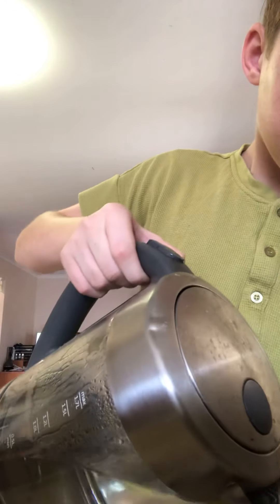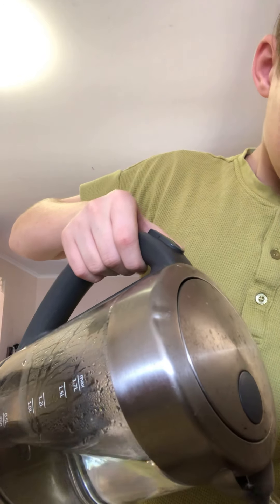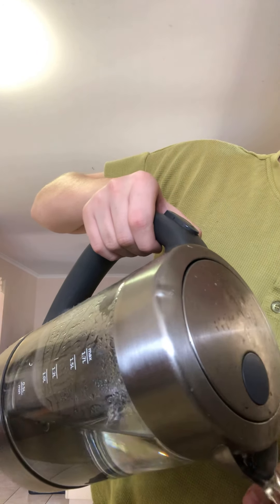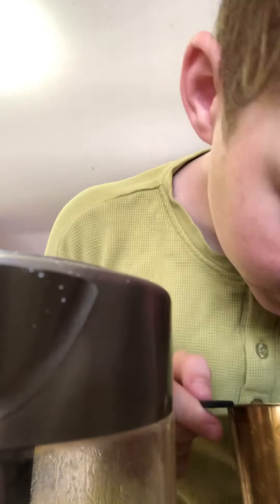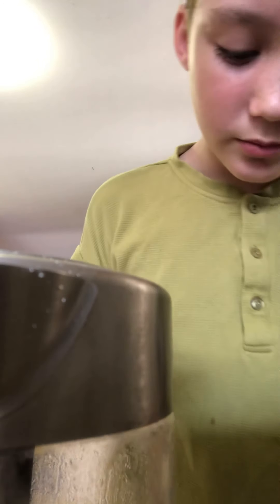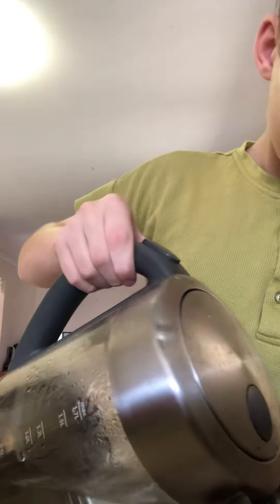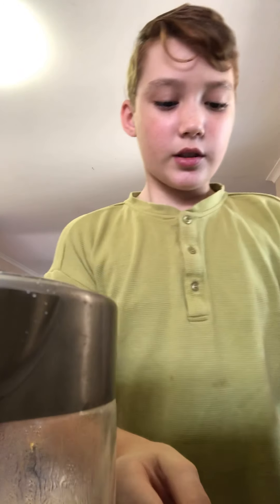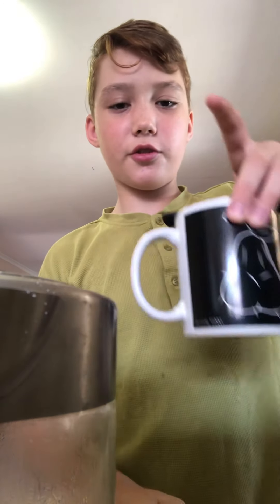We've already got our pre-boiled kettle. Let's do this. Don't worry, I don't know how much this is — a little bit more. We're gonna let this soak through for a bit.